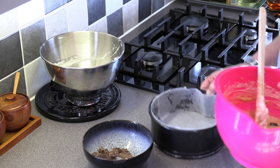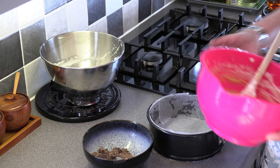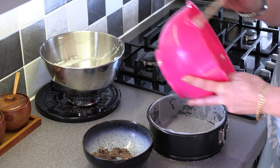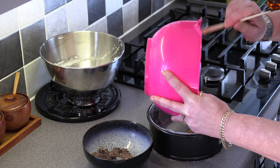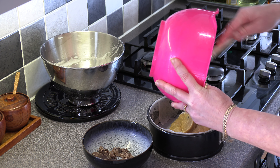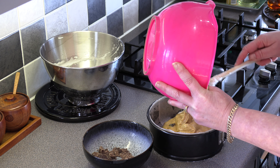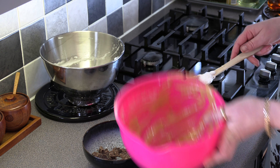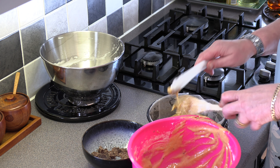I've got an 18 centimetre cake tin that I've just lined with greaseproof paper. Then we go in with our batter — try and make sure to get all of your batter in.